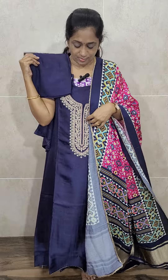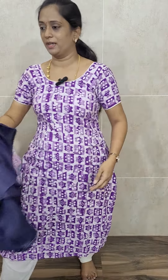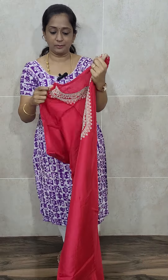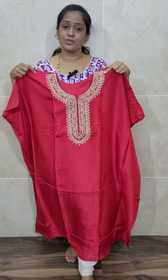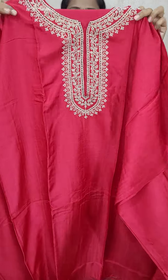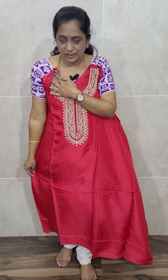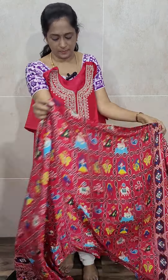In this style we have got two colors — dark navy blue, and we have also got dark pink. The top is very simple with a yoke pattern. The Dupatta is the ultimate piece — a pure Gaji Silk Dupatta with complete patola printed pattern.